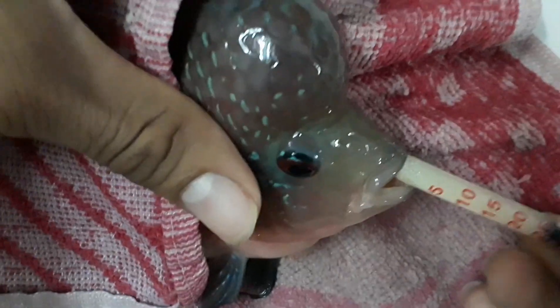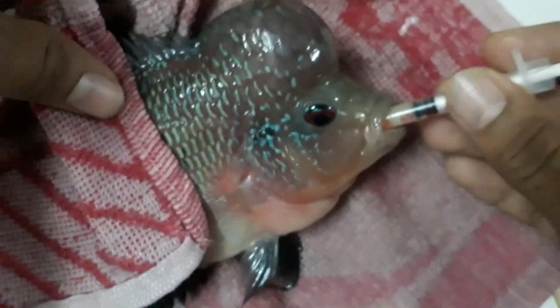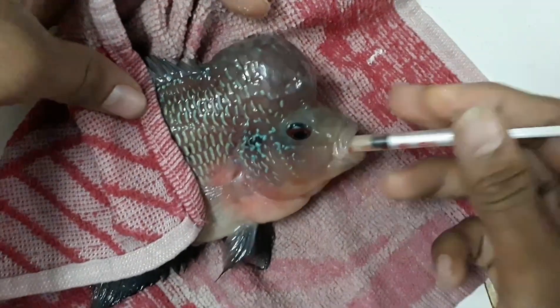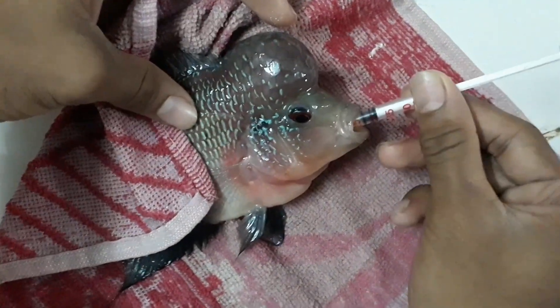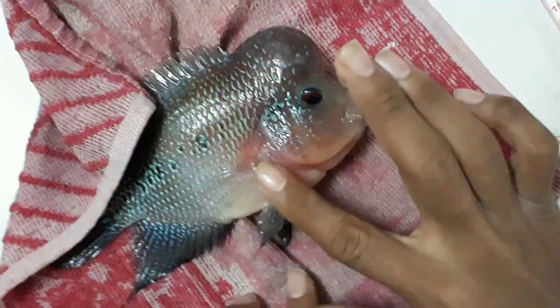Don't panic if your flower horn is outside the water for about a minute or more — it's not going to die that quickly. These fish are very hardy, both inside and outside the water. Just complete the deworming process once and for all. That's it — put him in the net and add him back to your tank.